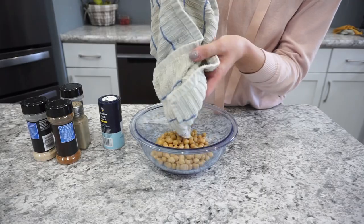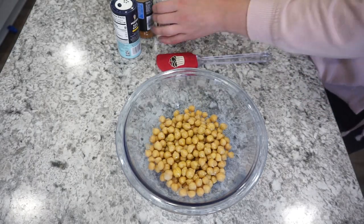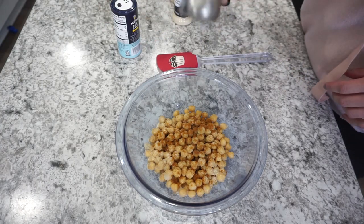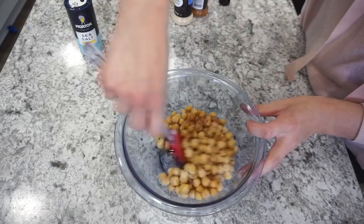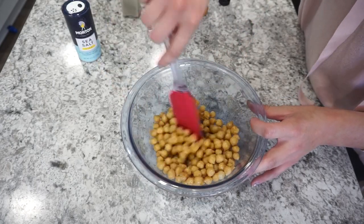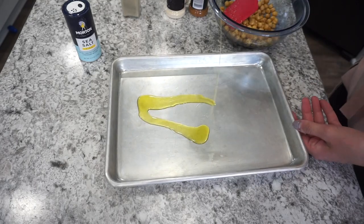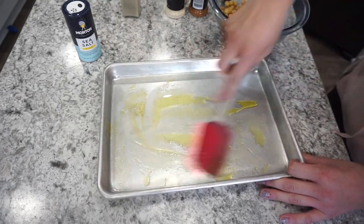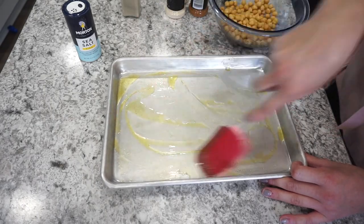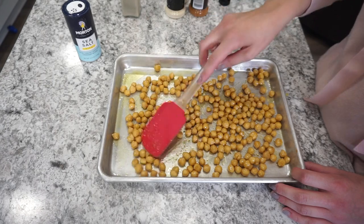Once the chickpeas are really well drained and dry, add them right back into the bowl and season them up. I'm drizzling them with a little bit of extra virgin olive oil, and then for seasonings: garlic powder, onion powder, paprika, a little black pepper, and quite a bit of sea salt. Just toss all of this together. Feel free to play around with the seasonings, but I really like this combination. Then place everything onto a 9x13 baking sheet, spread them out so the garbanzo beans aren't touching, so they get really crispy in the oven.